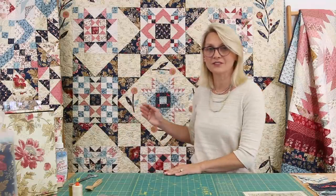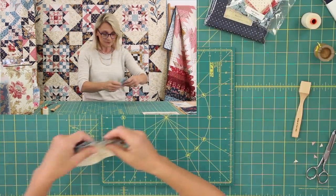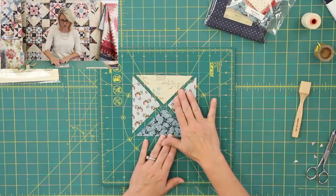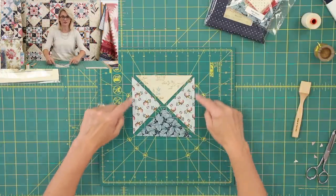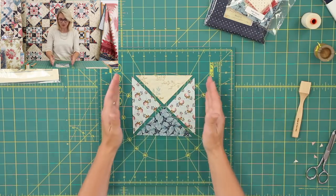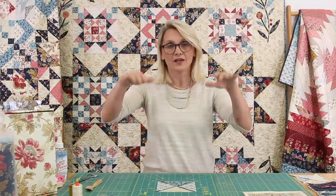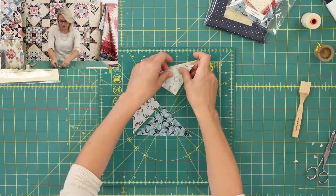Let's move to our second unit for this block — the quarter square triangle unit right here. It's going to give us those star points. This one is made from one light quarter square triangle, two blue quarter square triangles, and one dark quarter square triangle. You might ask why I'm not using half square triangles here — because I don't want the bias on the outside. I want the quarter square triangle so the bias is on the inside of my block. Never bias on the outside of your block, your row, or your quilt, because then your quilt will be nice and straight and won't wave.